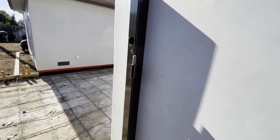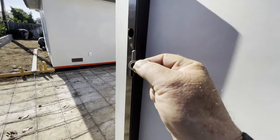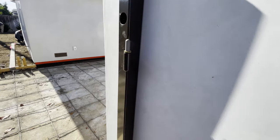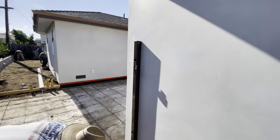A couple more things we want to do before we put the gate on, and that is put these bushings in. Do not lose these brass bushings — this is the most important part of this gate right here, installing these bushings. Now we'll be able to drop the gate on and hopefully everything lines up.